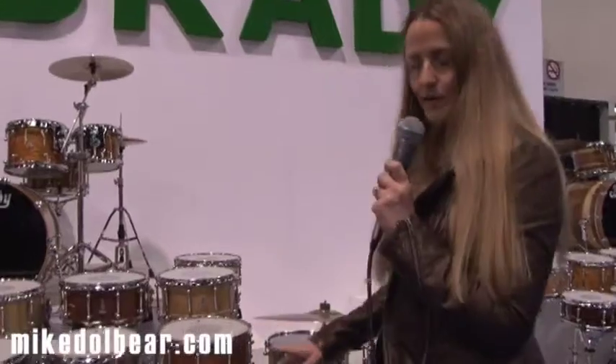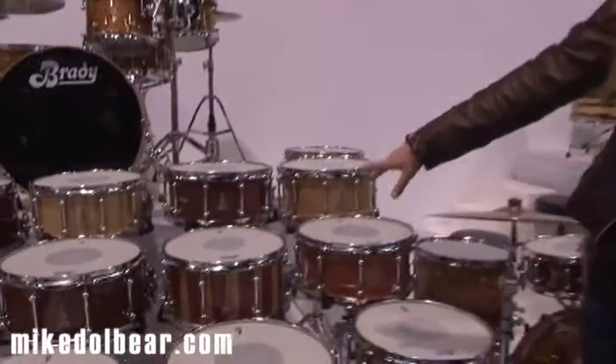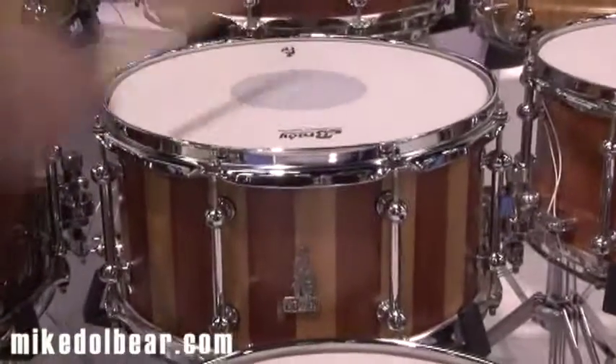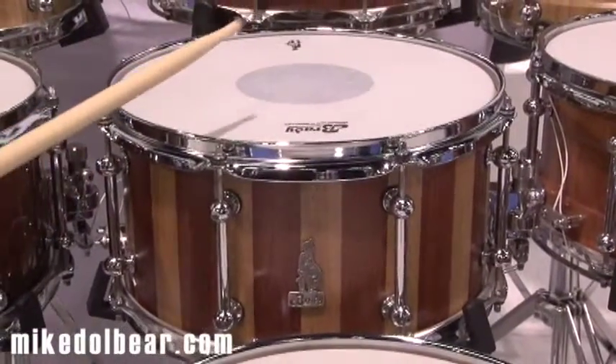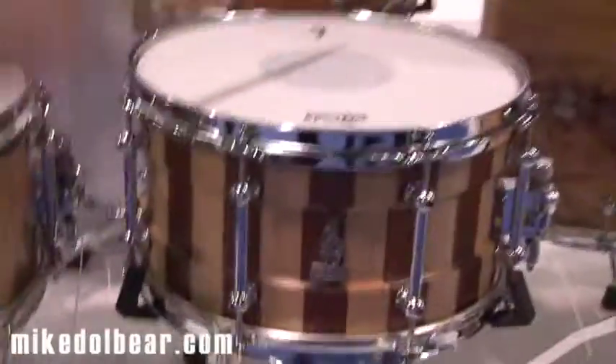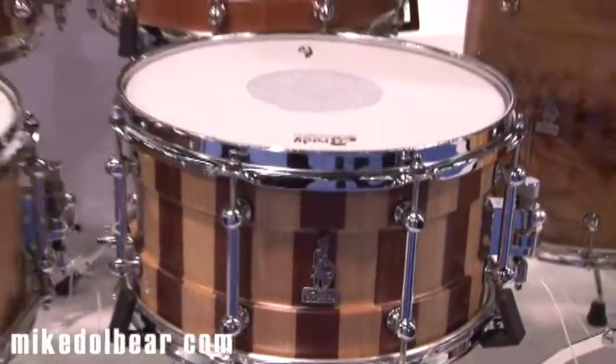And again you can see that also in the two hybrids — we've got a standard Brady block 13x7 lemon scented gum and Jarrah. But you take it down into the baritone version. It's very super cool.